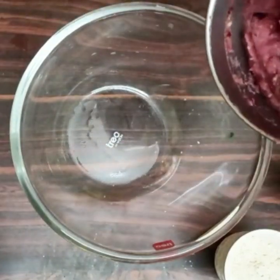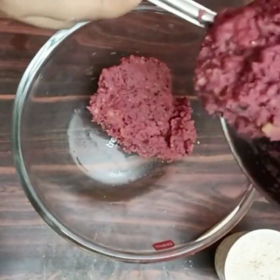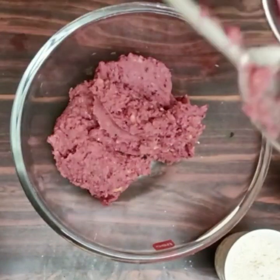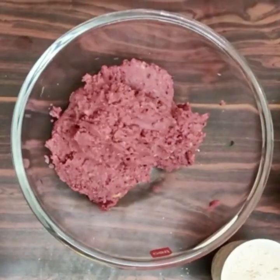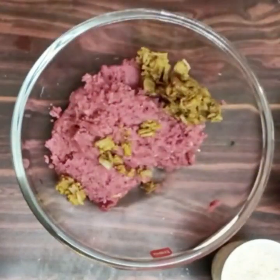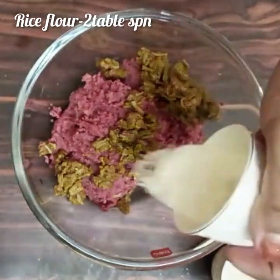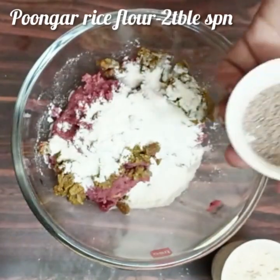Add and mix everything in the jar, then transfer to a bowl. If you don't have enough water, you can adjust. Add 3 tablespoons of beef to the bowl.